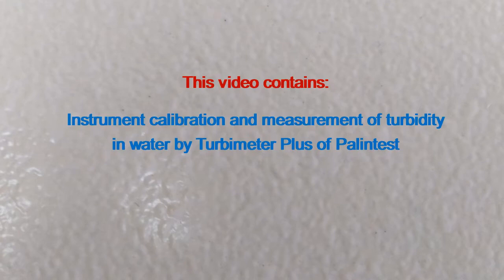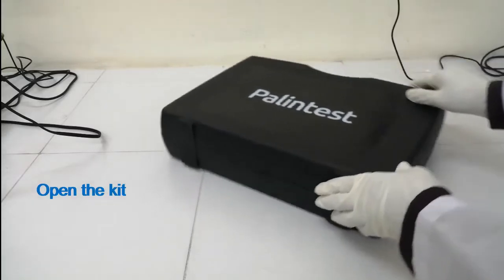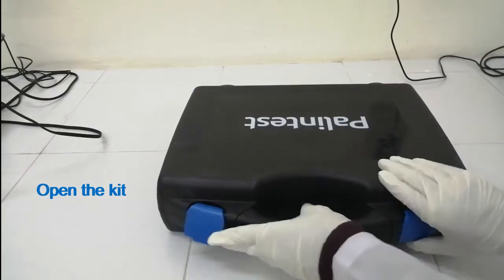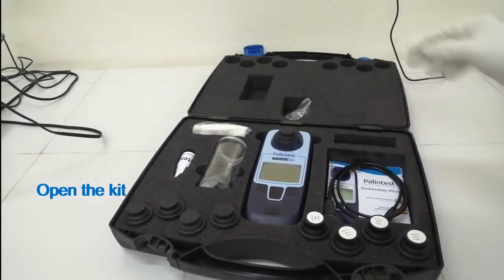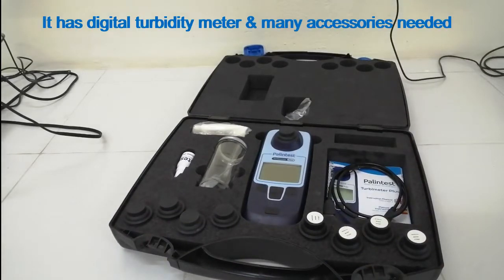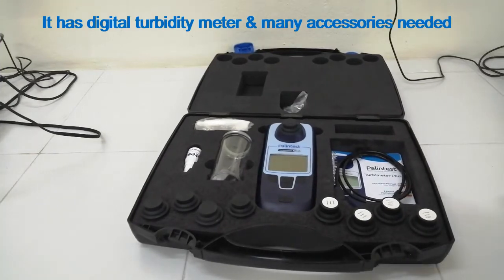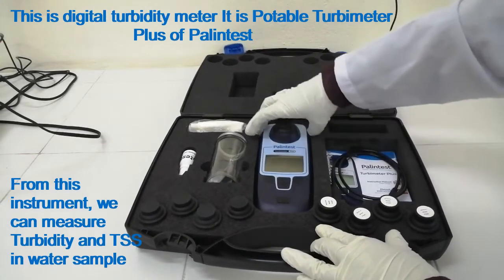This video contains instrument calibration and measurement of turbidity in water by Turbimeter Plus of PalinTest. This is the PalinTest kit of turbidity meter. It has a digital turbidity meter and many accessories needed. This is the digital turbidity meter — the Portable Turbimeter Plus of PalinTest.